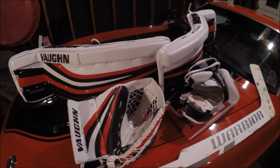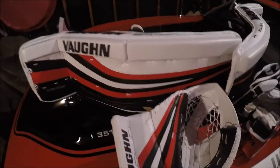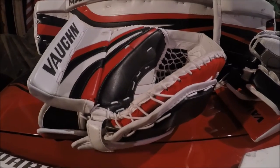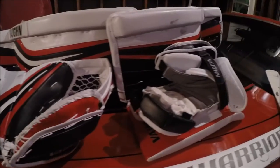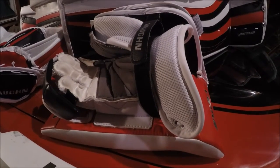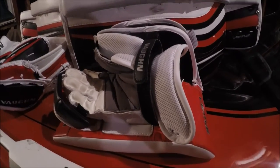Upgrading from the Bauer leg pads — they were the 1.7s — so now I'm upgrading to these Vons. I also had a CCM glove, which was the CCM 400 Extreme Flex, so I'm upgrading to the Von Venice SLR Pro glove and blocker. I had the CCM glove and blocker combo, both 400 Extreme Flex. So now I've got the whole set.